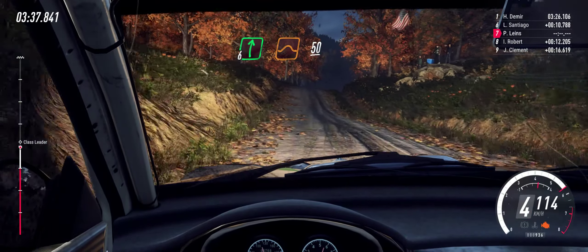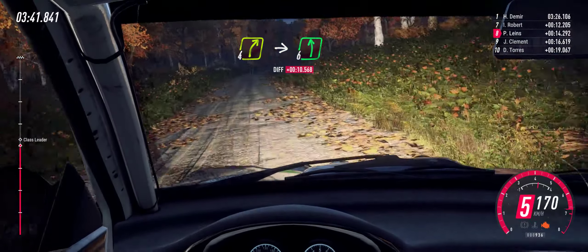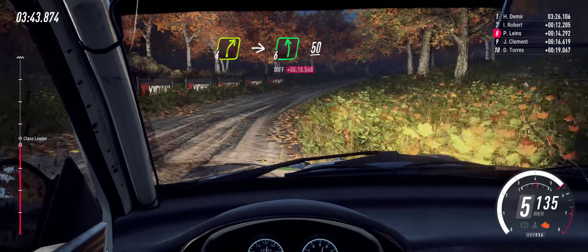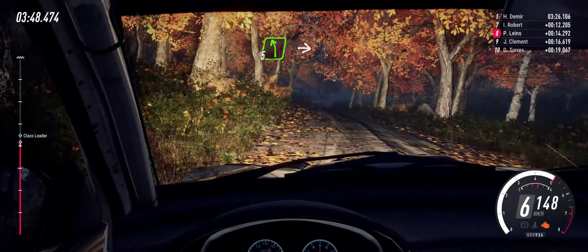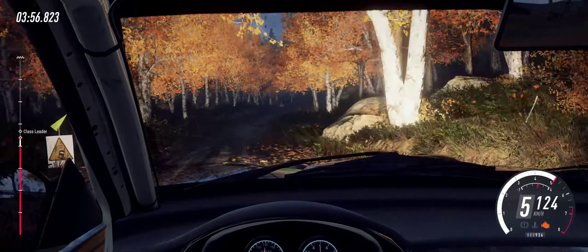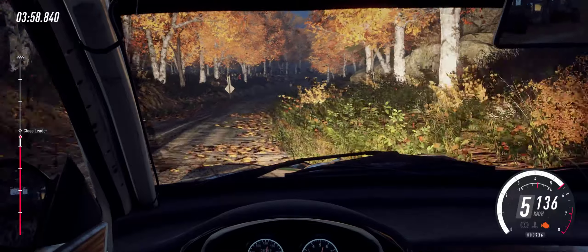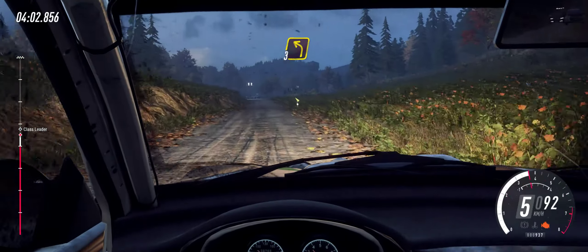50, quite long. Into six left long, 50. Keep middle of a crest. Into five left. Into six right of a crest. 100. 100, turn three left, uphill.